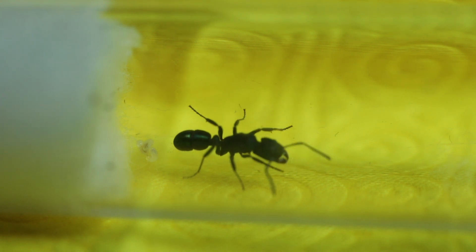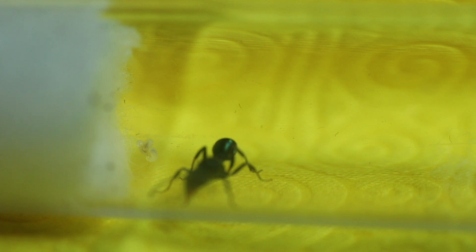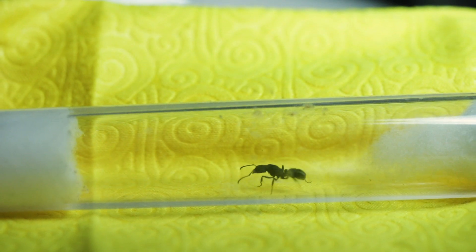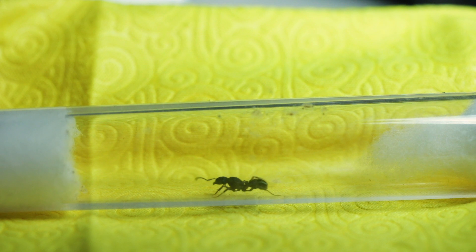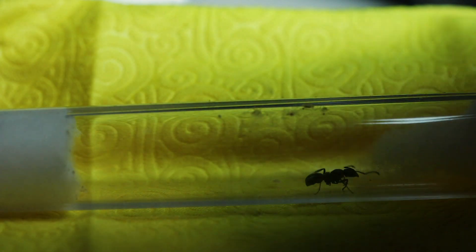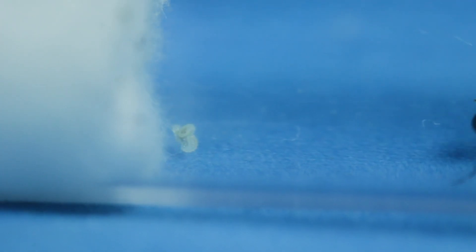The next queen I'd like to show you is my Rhytidoponera metallica queen, with three larvae. You can see now that her eggs have developed into larvae, she's been very eager to venture out and find food for her young. However, I will feed her once my crickets arrive at the end of this week. Hopefully that won't be too long and the larvae won't start eating each other by then.